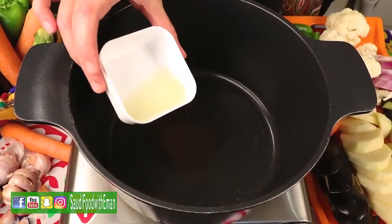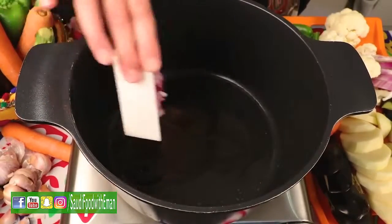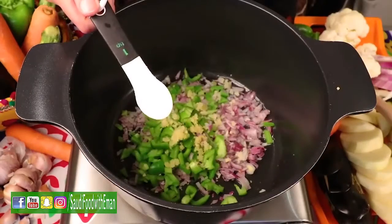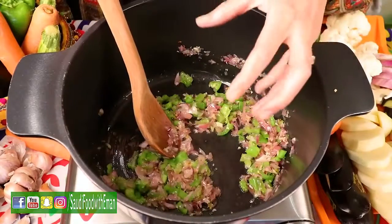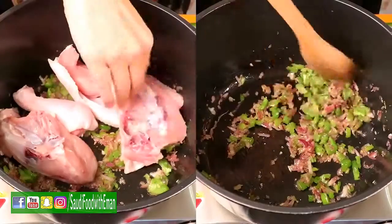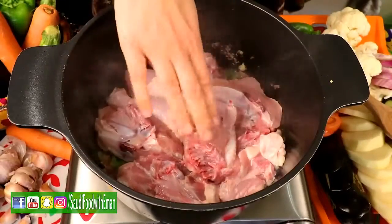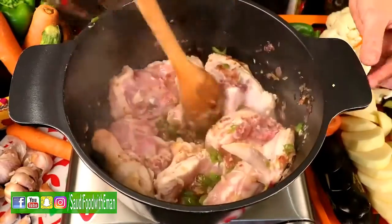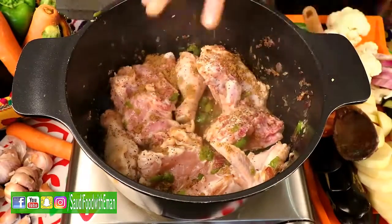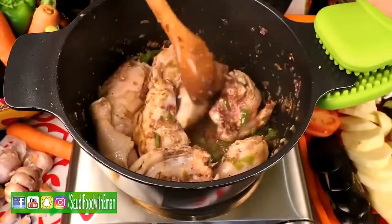We're gonna add two tablespoons of oil, one diced onion, one diced small bell pepper, one tablespoon minced garlic, and one teaspoon salt. When you roast it, it gives a very nice flavor. Once it has become a bit light brown, we're gonna add the chicken — put the skin side down so we brown it from the skin side. Add a pinch of salt, black pepper, and Saudi spices. Cook it till all the sides are white and not pink anymore.